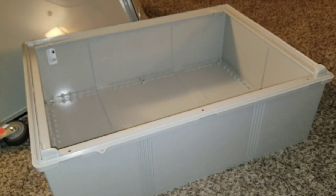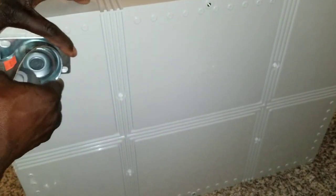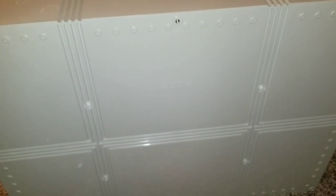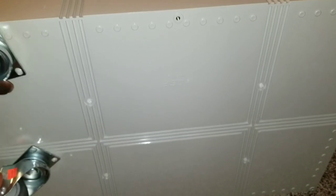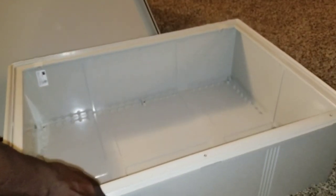I want to take my time and do it right. The caster wheels are going to sit on a dolly-like base — a two-by-four — and the box will be screwed down onto that wood base with the PVC box. I just want to show you what I'm up to and what my plans are.